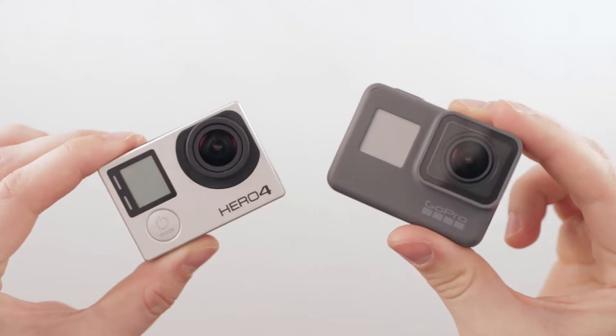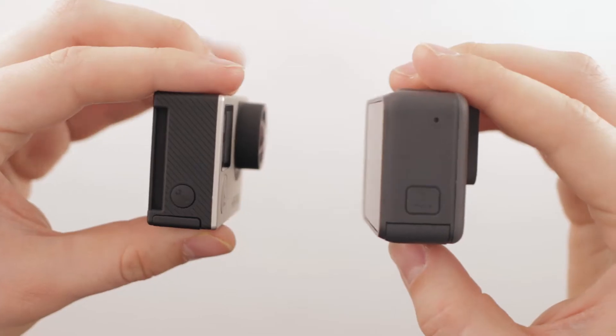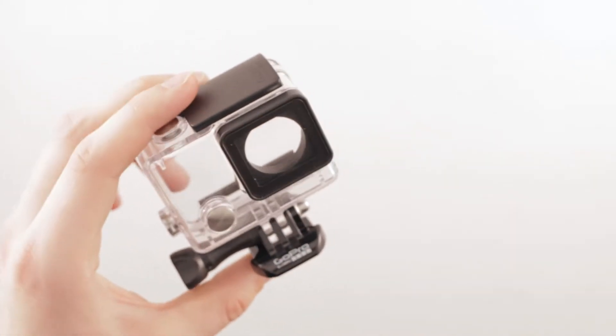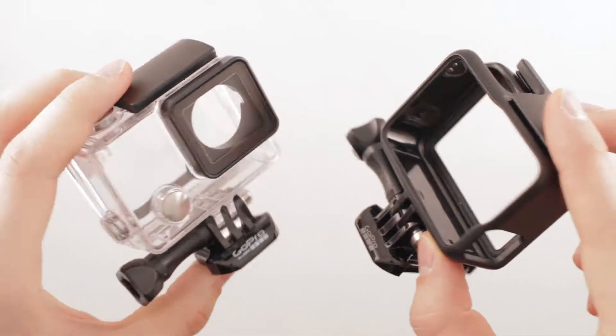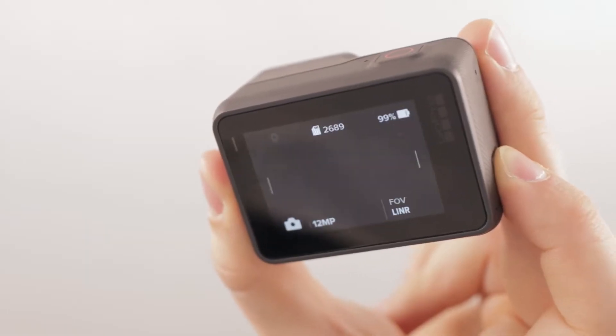To properly compare, we normally look at the predecessor, which in this case is a GoPro Hero 4. The GoPro Hero 5 comes with a slightly larger build, but that's due to its weather sealing which can go down to 33 feet. Because of this, you don't need GoPro's waterproof housing, which makes it easier to control the camera and the touchscreen interface.